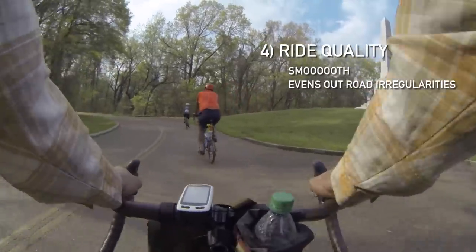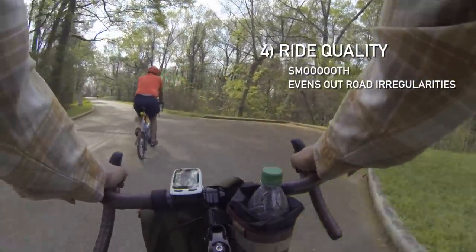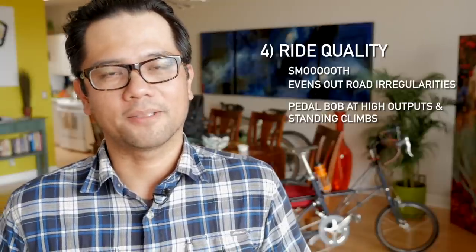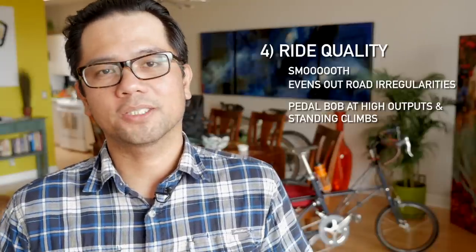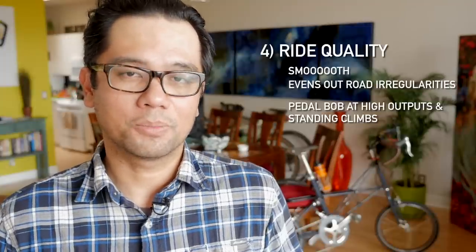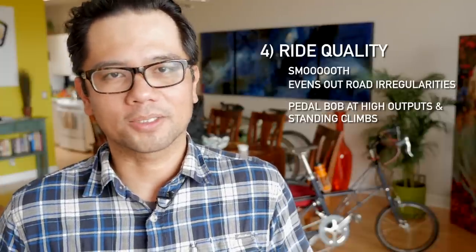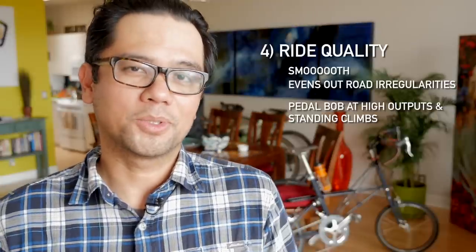That said, the smoothness does come at a cost. The downside to the Molten is that it tends to bob a bit when you put in big accelerations, so it is not a sprinter's bike. If you like to standing climb, it's probably not for you. But if you sit and spin at a smooth, fast cadence, you can get up the hill no problem. As long as you're not going for the sprint points and not hammering it up the hill like Contador, the Molten is plenty of bike and is a fun, smooth ride.